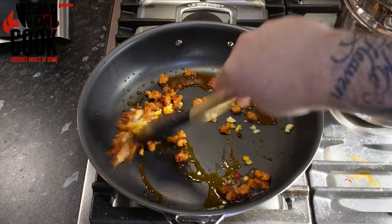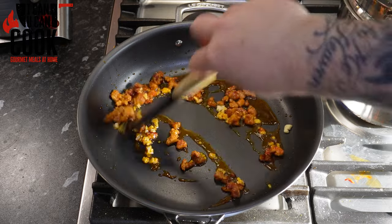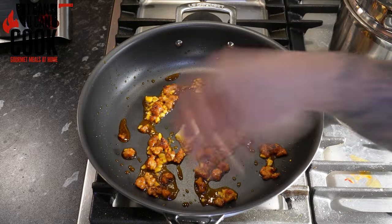Once you get a nice colour in, you want to add your garlic. Give that a good mix and we've got to keep an eye on the garlic here — no one likes burnt garlic.